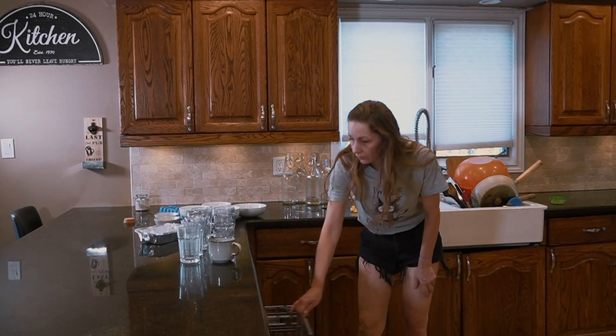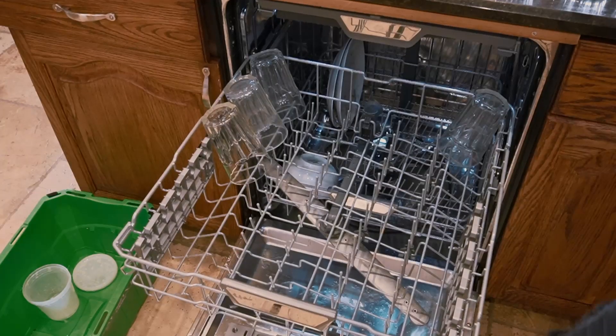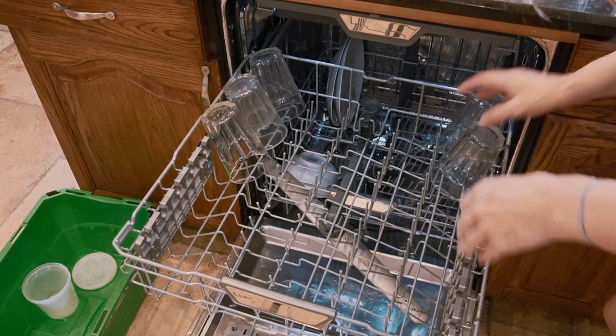Now it's time to load the dishwasher. That's the part that I hate the most as it involves bending and it really puts a strain on my back.